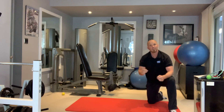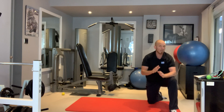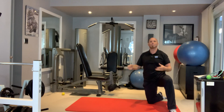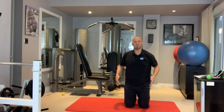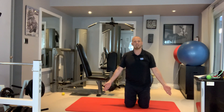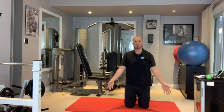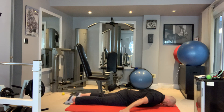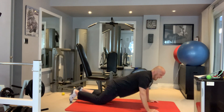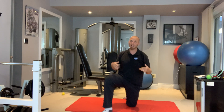The next exercise is T-W-Y retractions, where we retract the upper back — a great postural exercise. The first retraction is the letter A: lay face down with arms forming the letter A shape and lift them up and down, retracting from the middle of the upper back. You'd do that for about 20 seconds, typically getting about 20 to 25 reps.